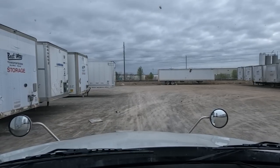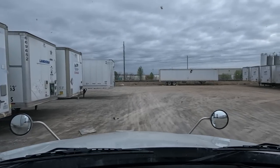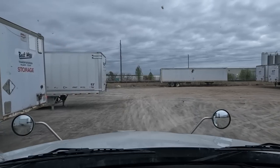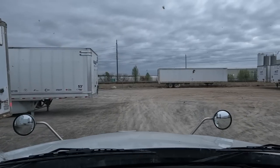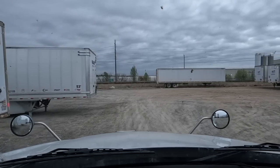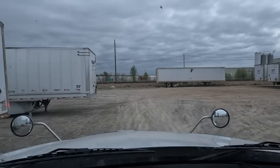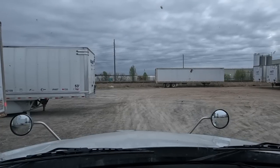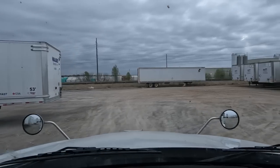Hey, there's our trailer. And there's a piece of wood on the ground in front of it. I'm gonna hop out so that we don't get a nail in the tire. Good thing I moved that — it was like some metal on top of a piece of wood. That would have definitely torn up some stuff.